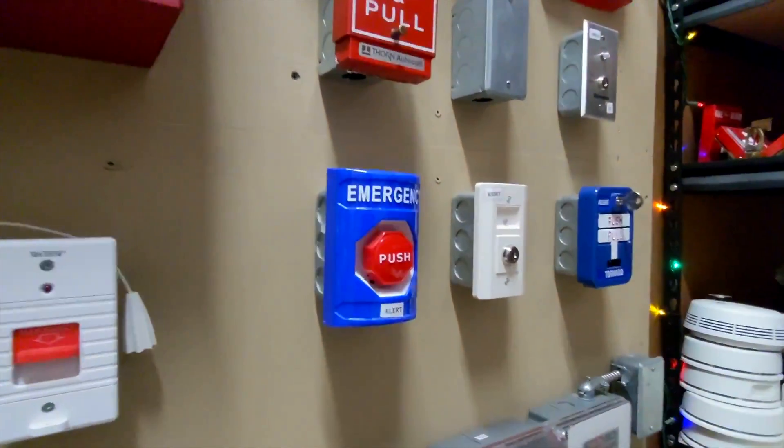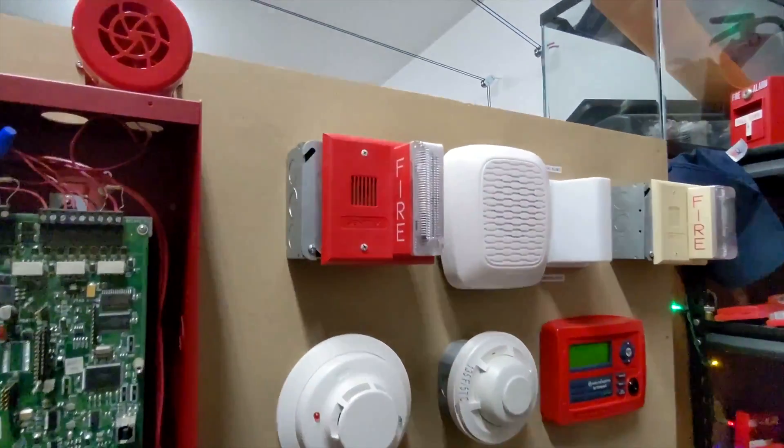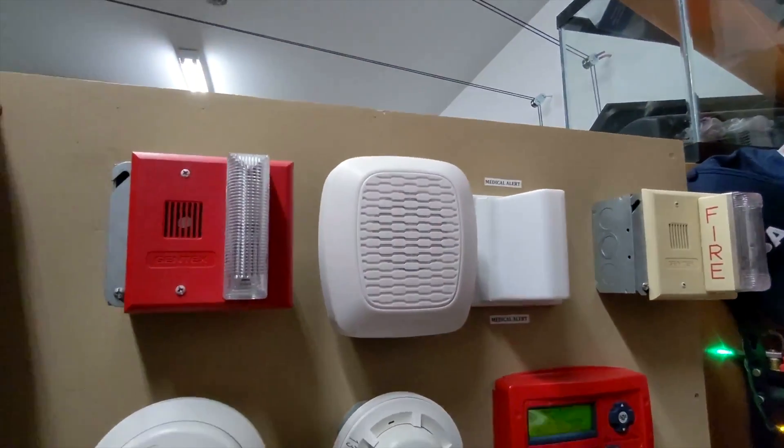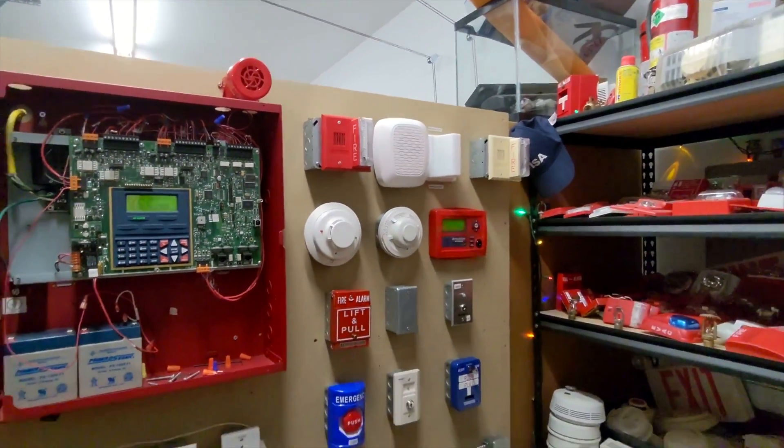So yeah, that emergency push station would be ideal if you wanted to evacuate the building, but if there wasn't a fire — for some other kind of emergency, like a bomb threat or gas leak, carbon monoxide or something like that.